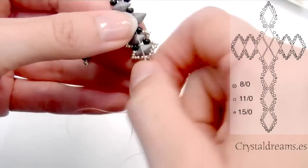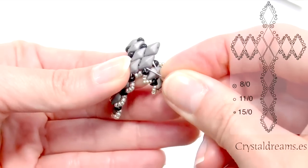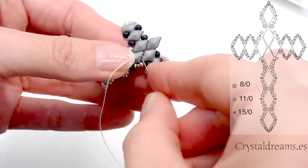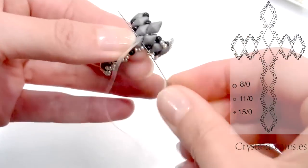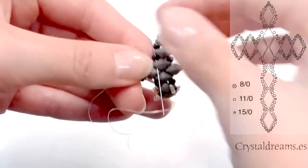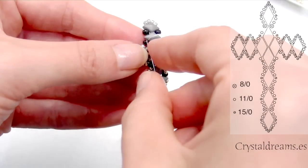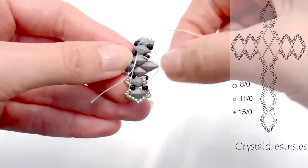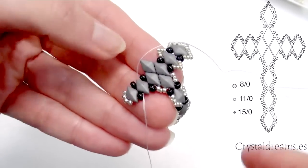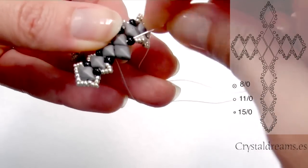Remember that if you are interested in the materials, you can find them on our website www.crystallin.s. Any questions, don't hesitate to contact us. Okay, we move on the left now. I pass the needle through the 8-0 and we insert four 15-0, then in the center we put again a new 15-0 to shape the angle — exactly, in this way. I move forward quickly because I can't repeat the same steps all the time.